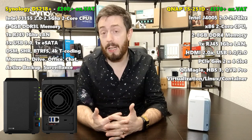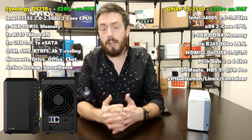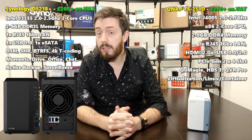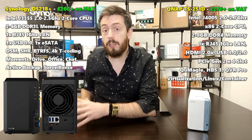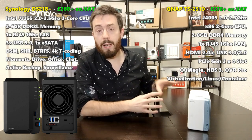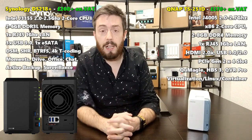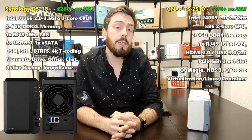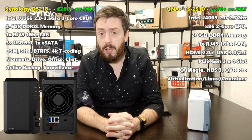We got used to a number of their Plus series devices arriving every two years on a certain sequence, but the DS218 Plus is now over three-and-a-bit years old. Almost certainly there will be a follow-up very soon, but right now this is the standard two-bay from Synology to go for. The QNAP TS-251D was released around a week and a half ago at the time of recording.